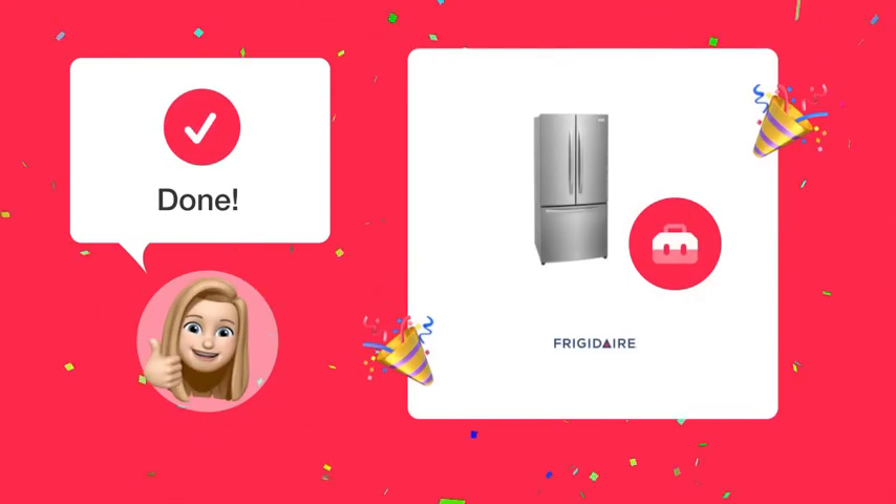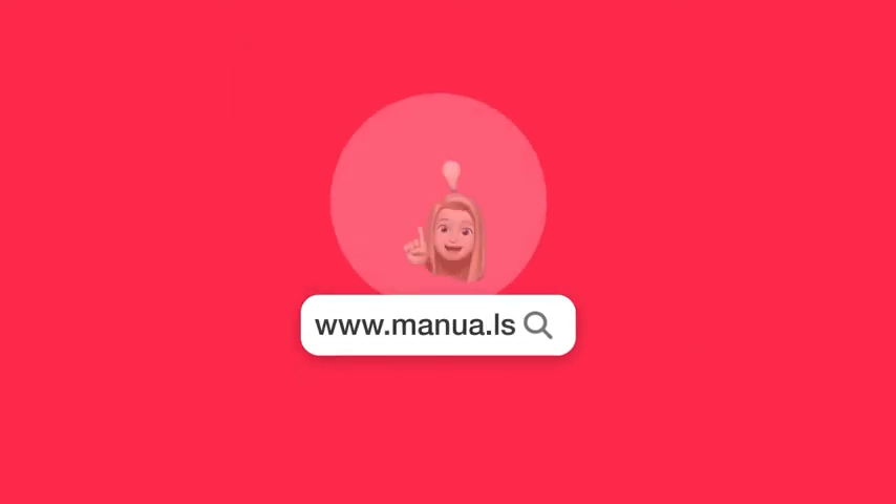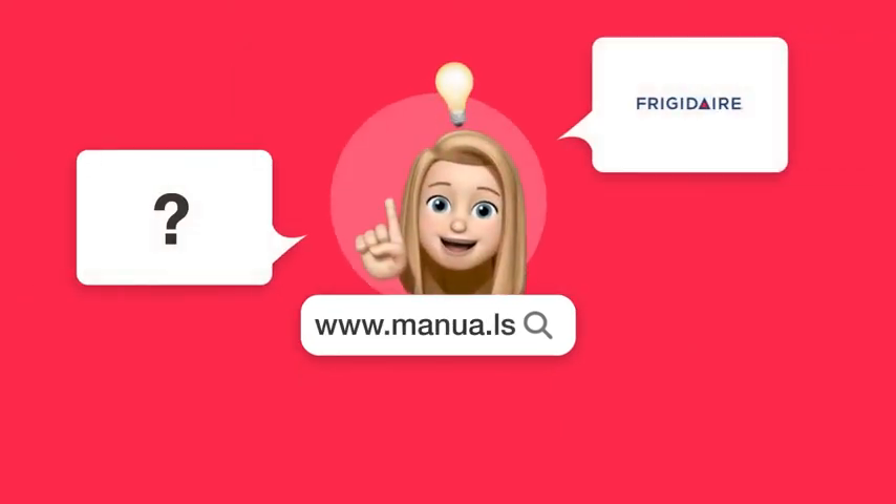With these steps completed, you should now be able to confidently install adjustable door bins in your Frigidaire FR-FG 1723 AV Refrigerator. Still need help? Visit our website for the complete manual. There you will also find questions and answers from other Frigidaire users.